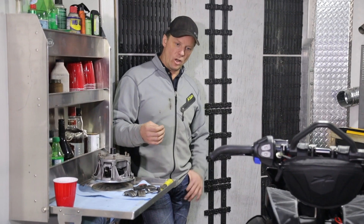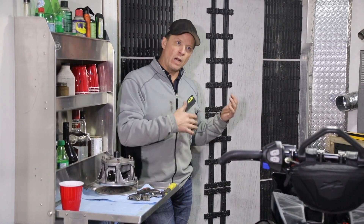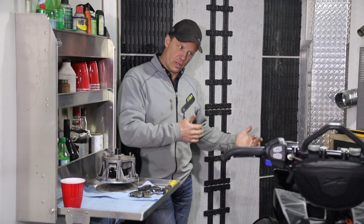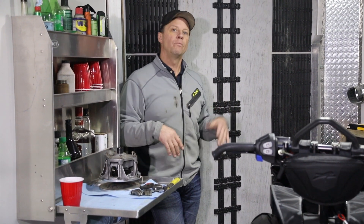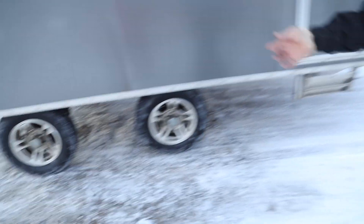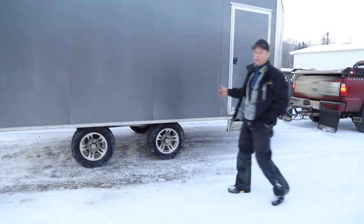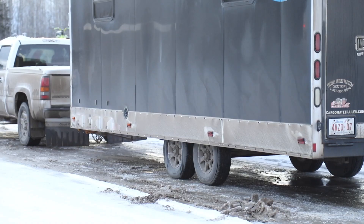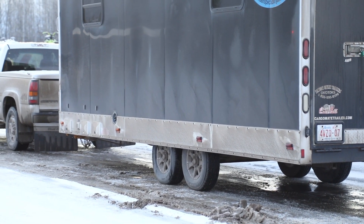Another good feature of this trailer is it's got a wide spread on the axles and they're in the middle of the trailer. So it doesn't matter if I put the sleds in backwards or forwards — put three in here or two — the tongue weight basically stays the same. It's a little heavier with three but with two you can put them front to back or back to front and it doesn't affect the pull or the bounce with the tongue weight a whole lot. The axle spread on this trailer is like a four-foot spread — some other trailers are three, some are two. If you look at those other trailers with less spread, the trailer bounces more and gives you a rougher ride.